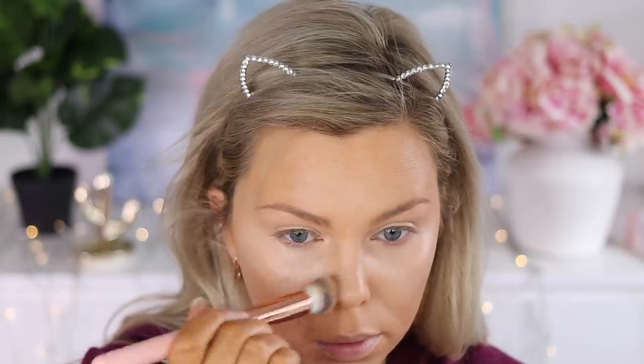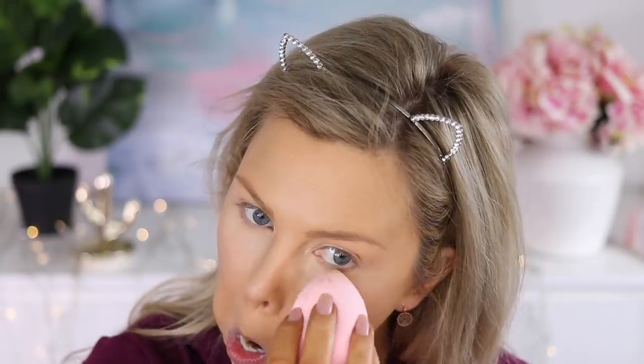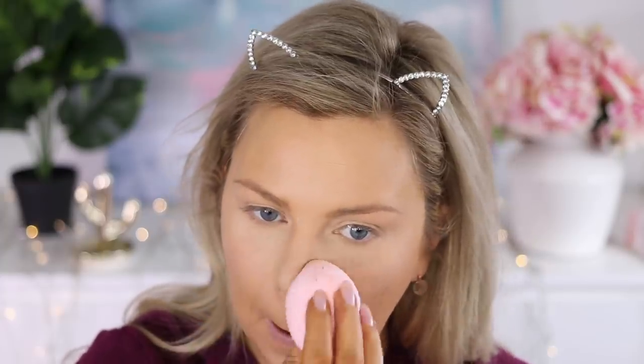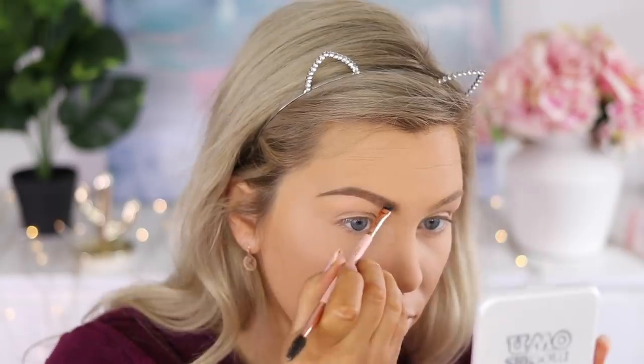Using the concealer buffer, I'm going to buff that all out and blend it in with the foundation. Next up I'm using the Benefit Professional Agent Zero Shine powder — I love this powder, it makes my under eyes look flawless. Then setting the rest of my face with the NYX No Filter powder.